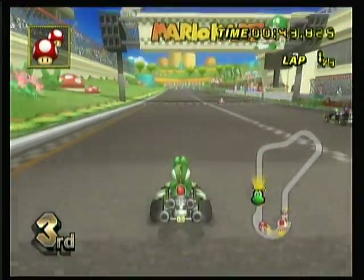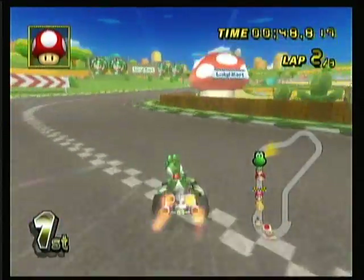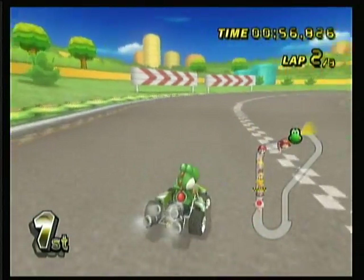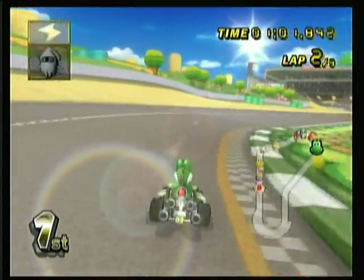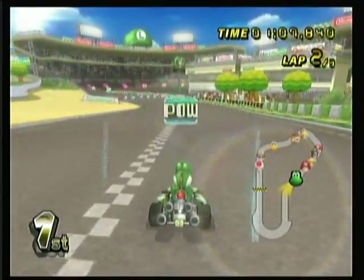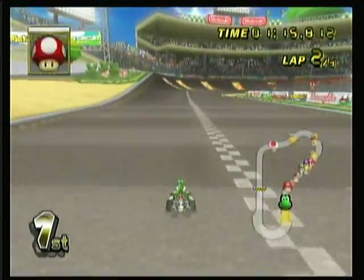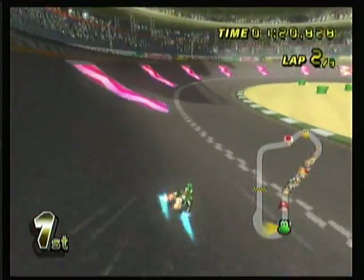This game has two kinds of rubber banding. The first kind is with power-ups. The game pretty much gives you the most power-ups if you're behind. So if you're in like 8th place playing online, you'll get lightning bolts, POWs, every single power-up you can think of. But in single-player mode, the AI cheats. This has the most obvious example of rubber banding AI. Rubber banding AI is basically where you're playing a game, you're getting good, and then the game basically jacks the difficulty way up.